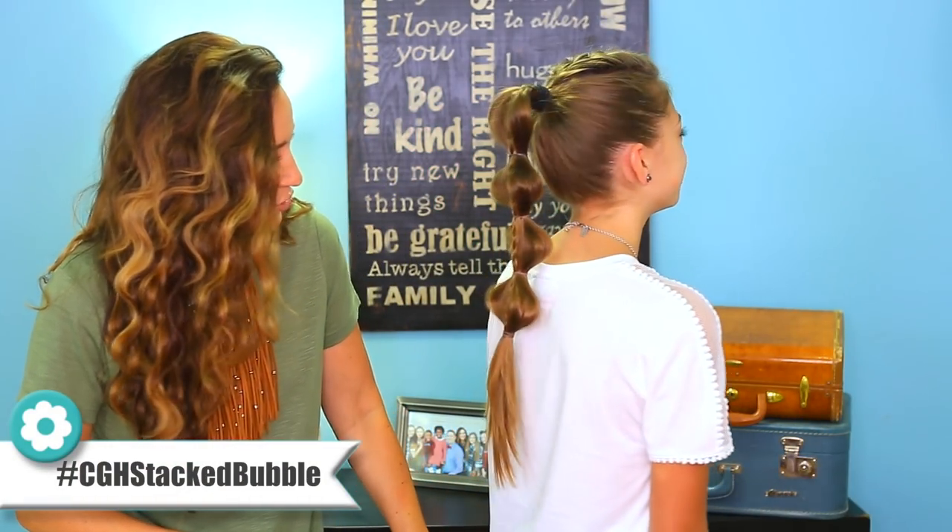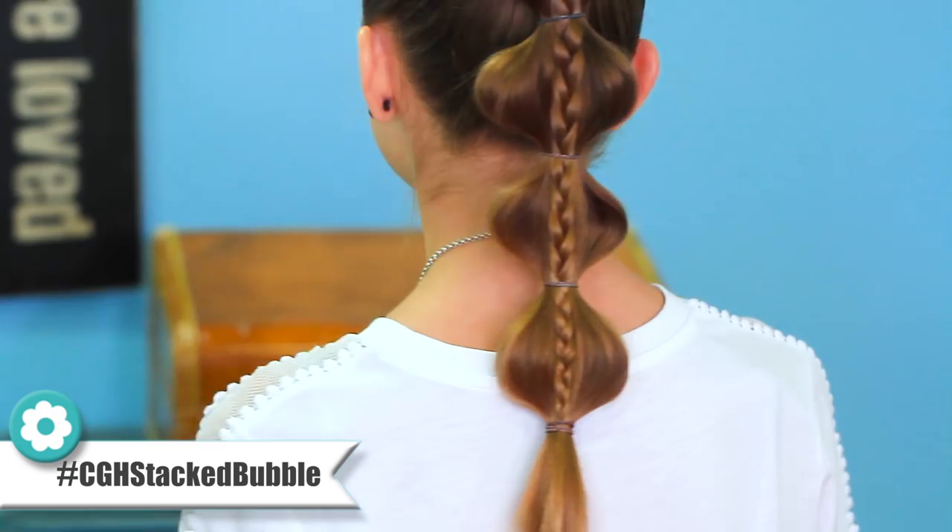All right, let's do the final spin. So pretty — guaranteed to get comments on that one. If you want to subscribe to our channel you can click this nifty little circle right here. If you want to watch more of our hairstyles click right here, and if you've missed our Behind the Braids blog you can click right here to see them. That's it guys, we'll see you next Sunday. Bye.